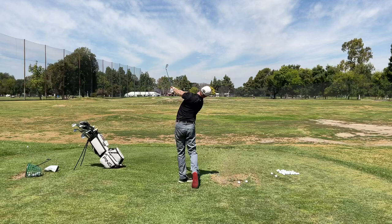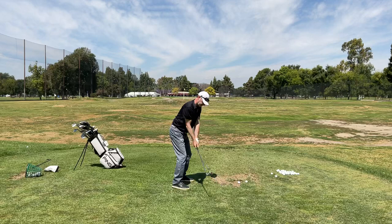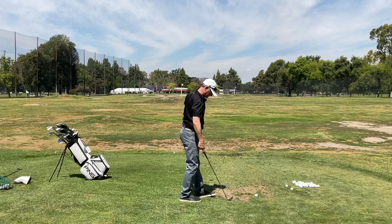The last piece was not trying to rip your arms left — you're going to feel your arms extend down the line. Let's chip some balls like that.